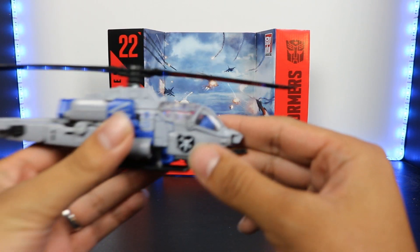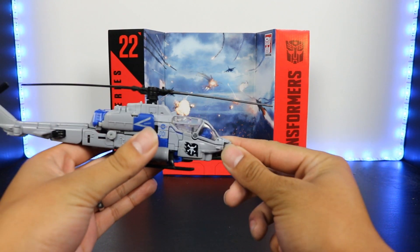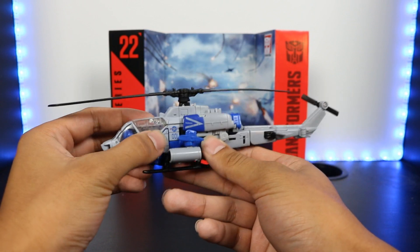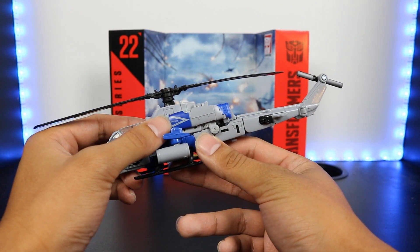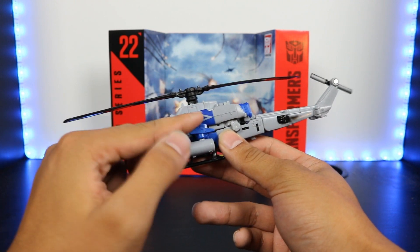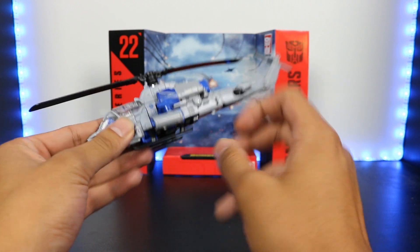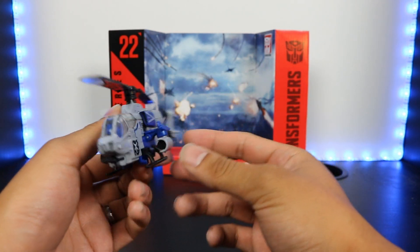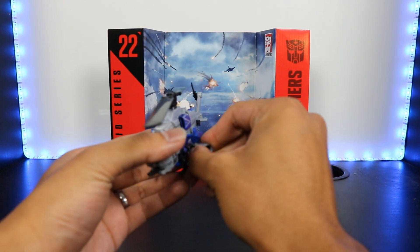You can see there are some nice paint apps. There is a kind of pirate flag on both sides of the helicopter, and then there's a '001' here with a star. It says 'jet danger intake' on what I think are the intake tanks here. It does come with these missile launchers which are detachable.